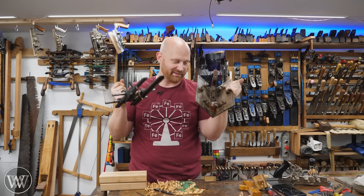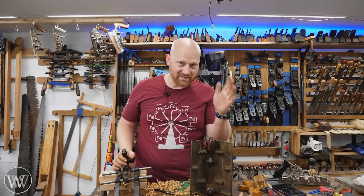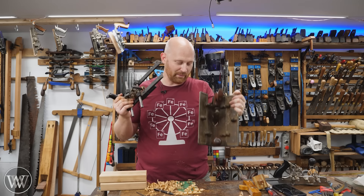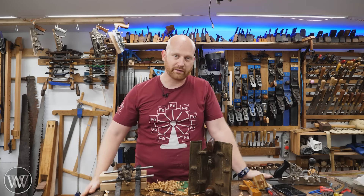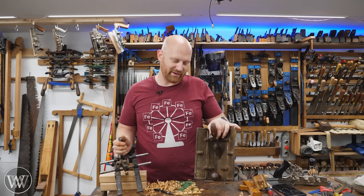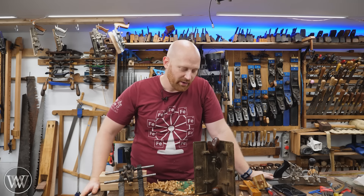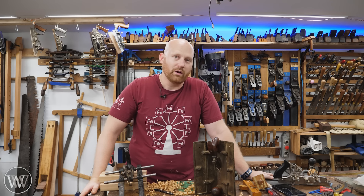So there you have it — core box planes. They're really kind of fun, and do I have a need for one? No. I do want to say a huge thank you to the fans, particularly the two individuals who let me borrow these for the video. They're one of those tools I've always wanted to buy, but I've never been able to justify it just to make a video because I'm never really going to use them. Though maybe at some point I'll find a good deal on one and have some fun with it — maybe do some pattern work. We'll see.